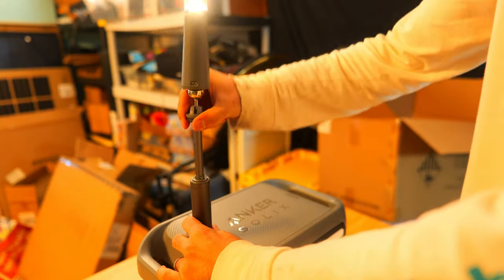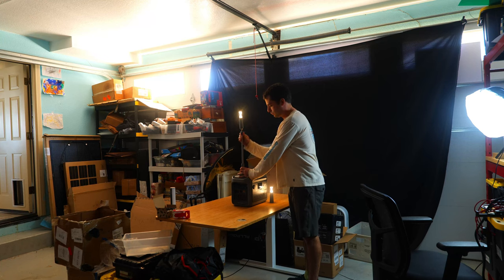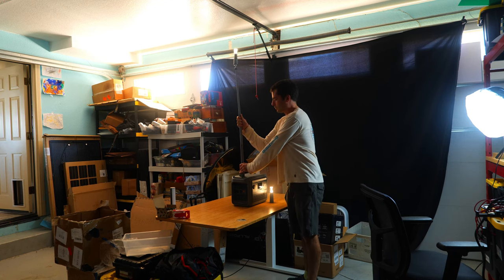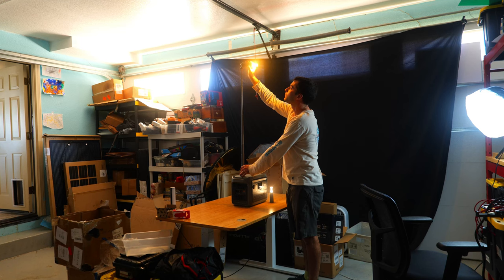Setting up the telescopic lighting pole is a breeze, giving you a better lighting experience when no place to hang a lantern is easily accessible. Having built-in lighting capabilities beyond the basic light bar really does make this setup much more versatile for both camping trips and home emergencies, and Anker did a great job with this integration.